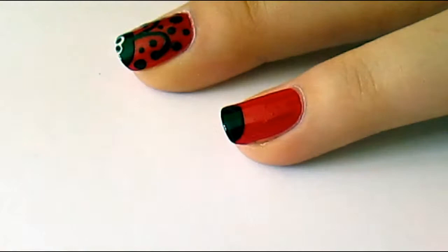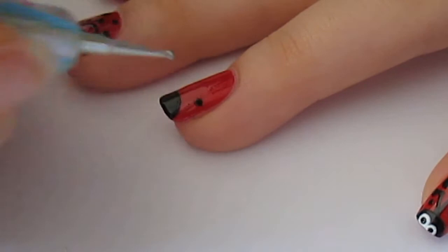The first thing you want to do is paint your nails in a really bright red, and then you can go ahead with a black polish, and you just want to create a half moon at the tip of your nail.